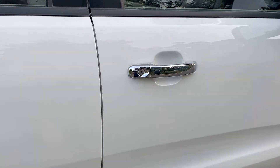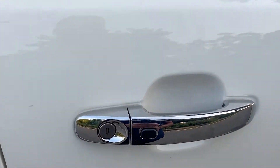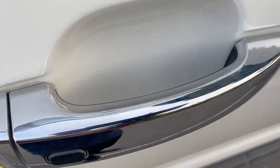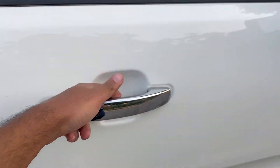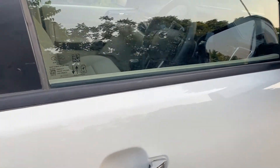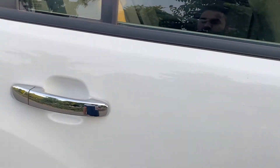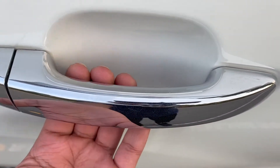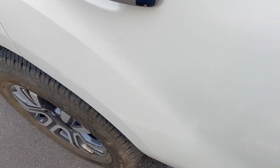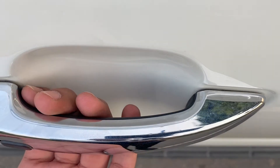So now let's talk about how this works. On the driver side and co-pilot doors, if you look inside the door handles, there is a black sensor which works to unlock the car. As you can see, I've touched the handle and the car is unlocked again. This function is not available on the rear passenger doors — those handles have a plain chrome finish, while the front handles have a black strip which is the sensor.